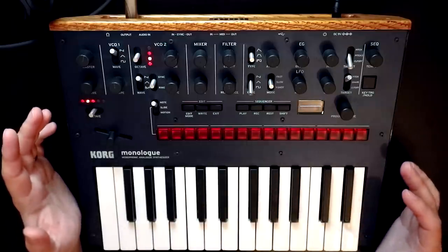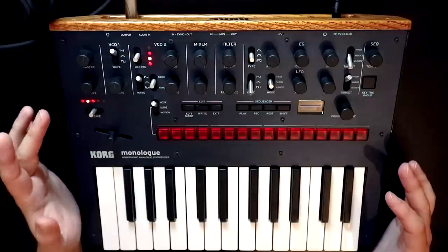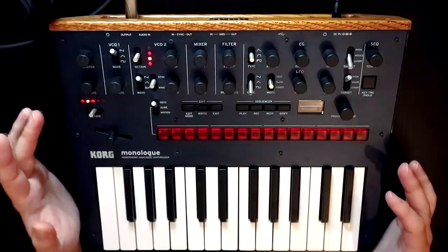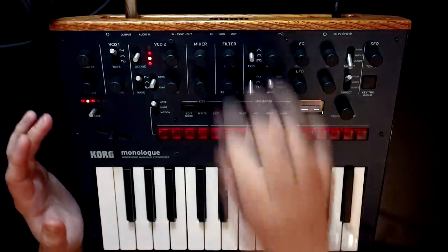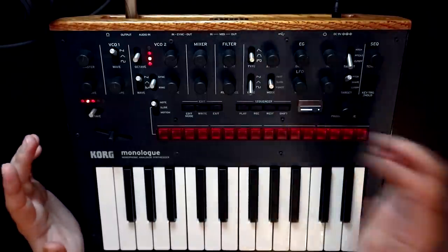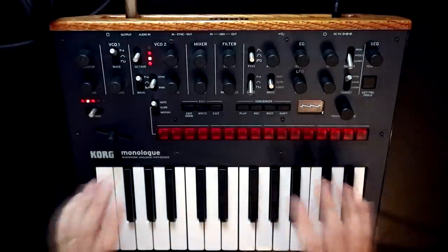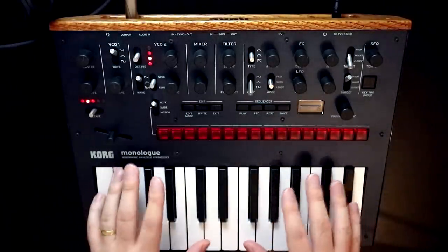I gave it a bit of release on the envelope, and that's all I've done. One VCO, the filter is wide open despite the knob position — it's wide open. The resonance is down at zero, VCO2 is turned off. All we have here is a sawtooth wave with a bit of release.